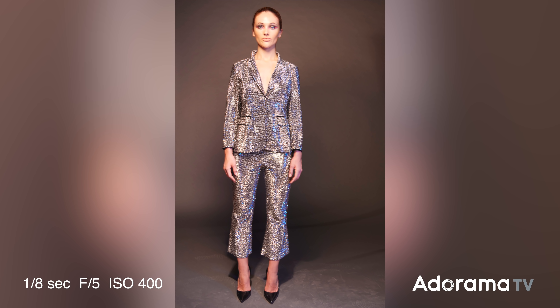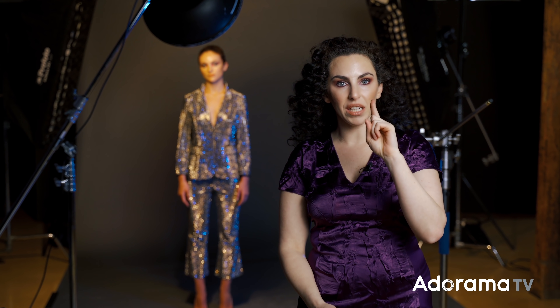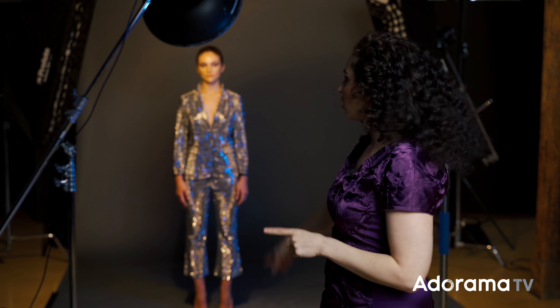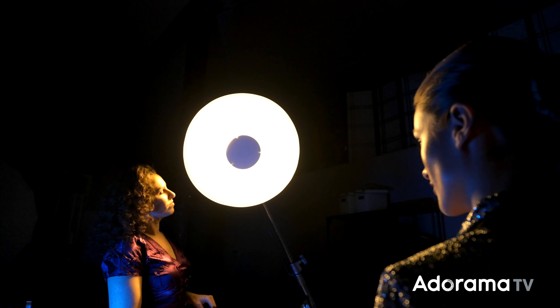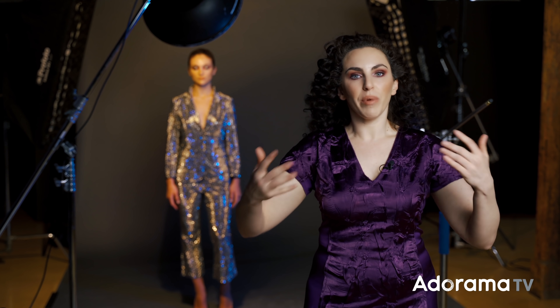Looking at this next shot, you might think this isn't working — you can't really see the effect. Even though that long shutter speed makes the constant light show up, the problem is there are a few constant lights going around in this room. There's the constant light on me that's recording, which is overpowering this LED light. Also, the beauty dish has a modeling light — that's a constant light source, and it's overpowering it.